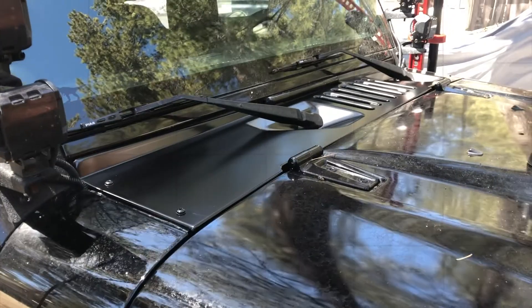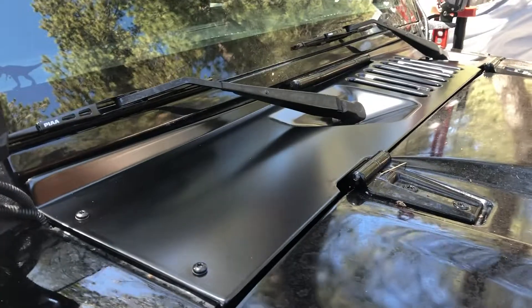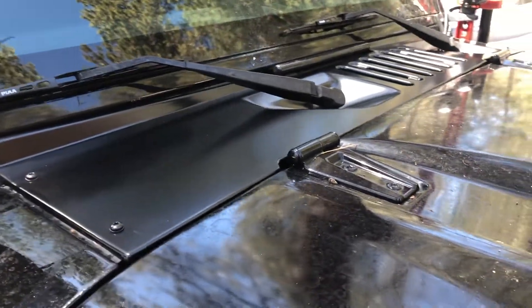Here's our new cowl, people — all ready to go on, bright and shiny new. Let's go get that on and see how it looks. And there you have it, people — our wiper cowl is back in place. Just a couple screws, a couple clips, and some wipers, and off you go.